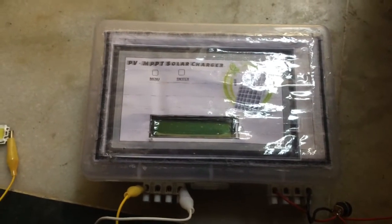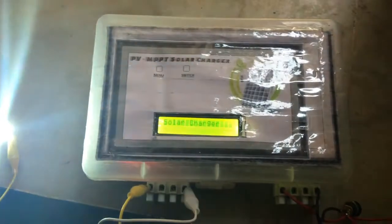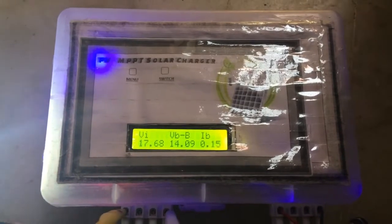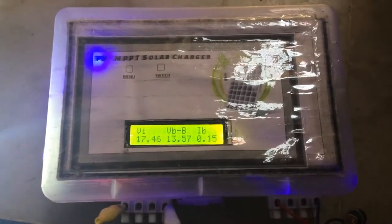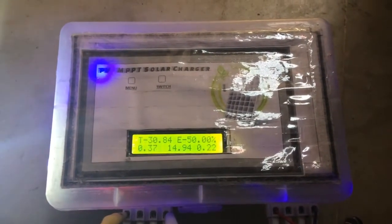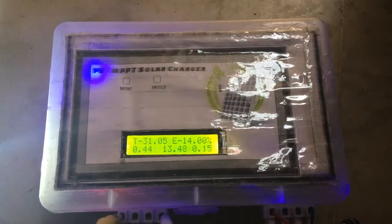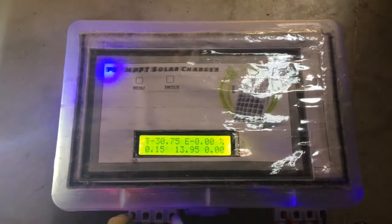Hello friends, today I'm going to show you my solar charger. This is a charger which is used to charge a battery with the help of solar panels. We can also charge our batteries directly from solar panels, but that's going to be inefficient because a solar panel rated at 12 volts will actually give an output of 18 volts, and that voltage needs to be brought down to charge a battery properly, because normal lead-acid batteries charge at a voltage between 12 to 14.8 volts.